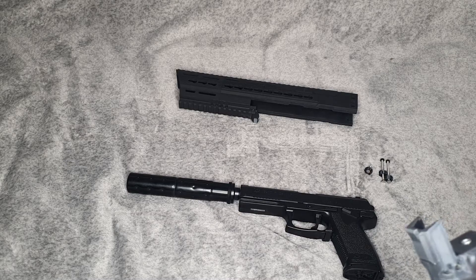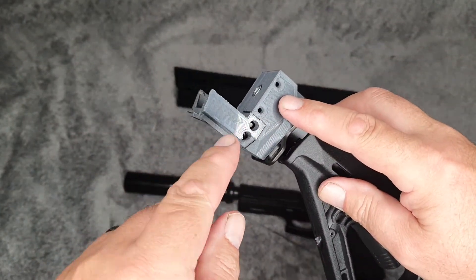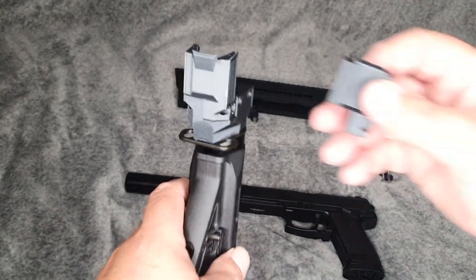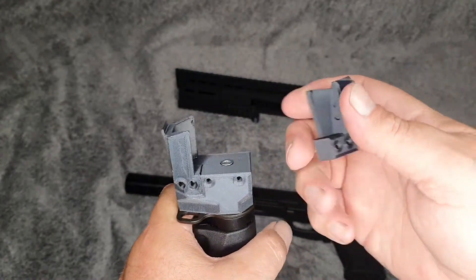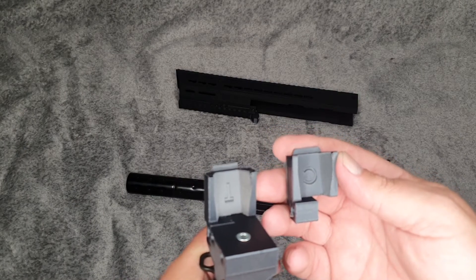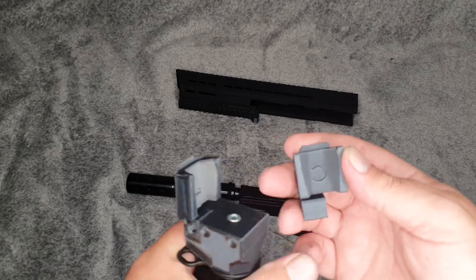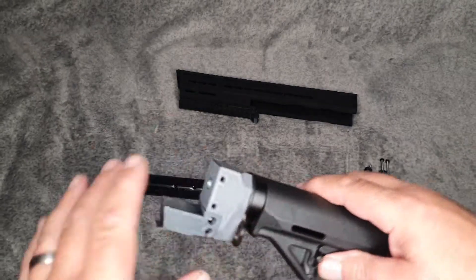How easy was it to put together? First of all, there's this part here. It also comes with another part — you get two parts. One says 'T', which I'd imagine stands for TM (Tokyo Marui), and one says 'C', which might be for another type of gun this fits, such as the ASG Mark 23.